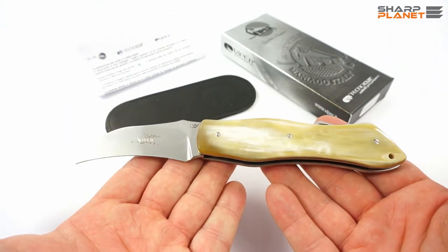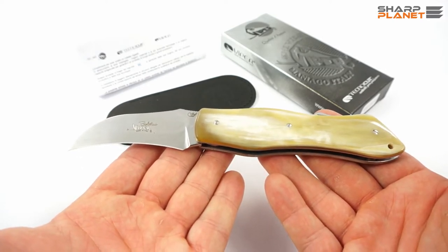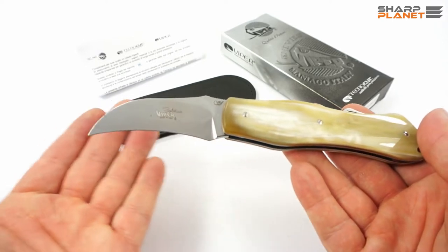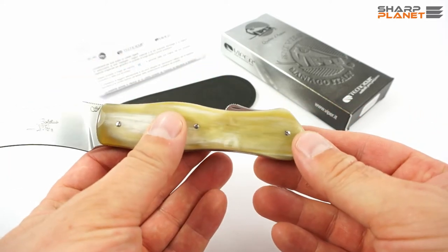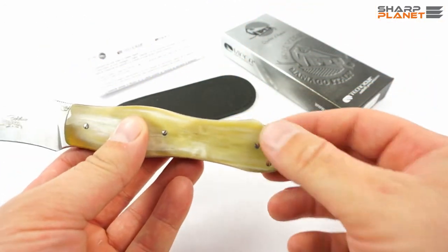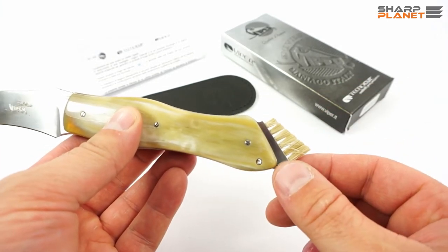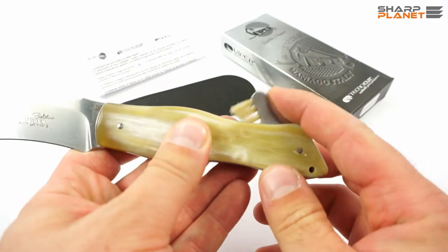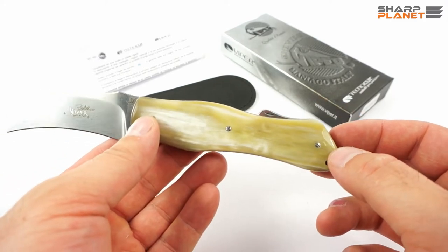The knife weighs roughly 100g and is about 18cm long when opened. The blade is 7cm long. One additional feature of this knife is that it has a small brush for cleaning mushrooms when you are picking them. You can close this brush so that it does not get damaged when the knife is in the pouch or in your pocket.